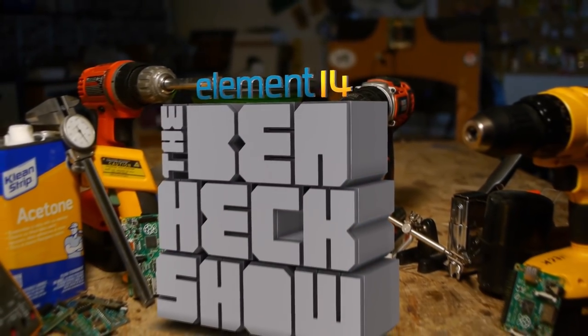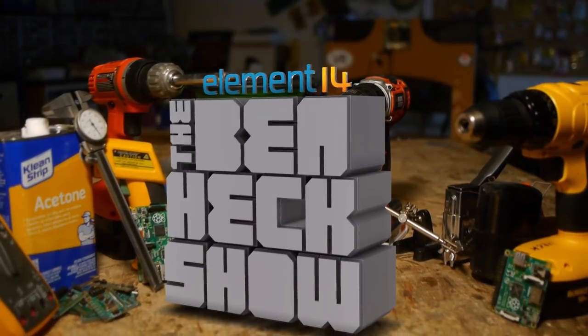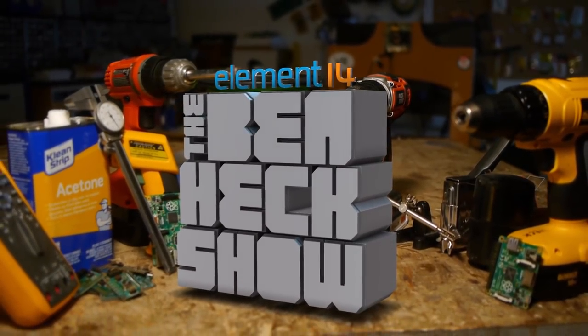Each week, Element 14's The Ben Hex Show brings you innovative projects using electronics, engineering, and more.